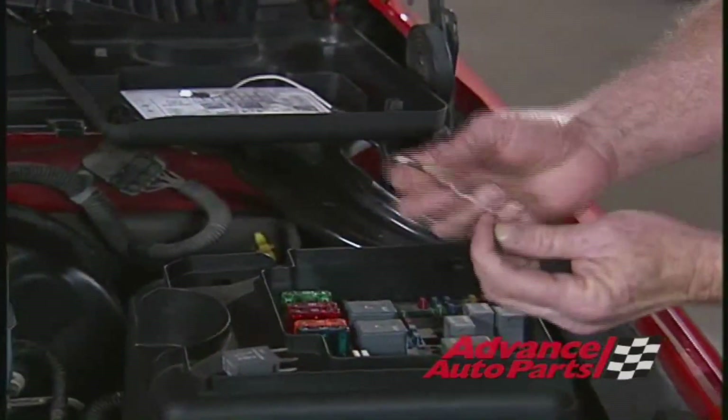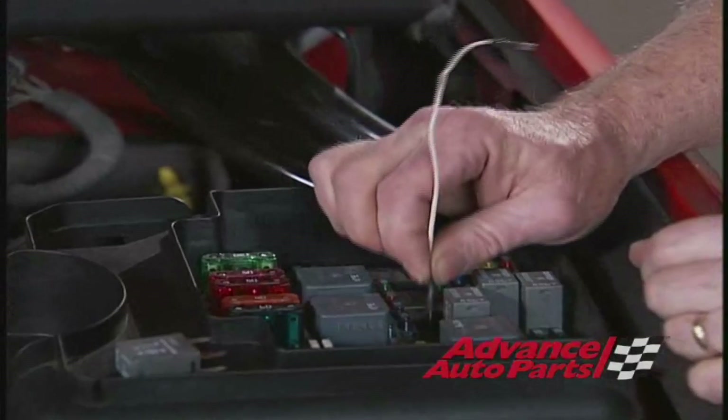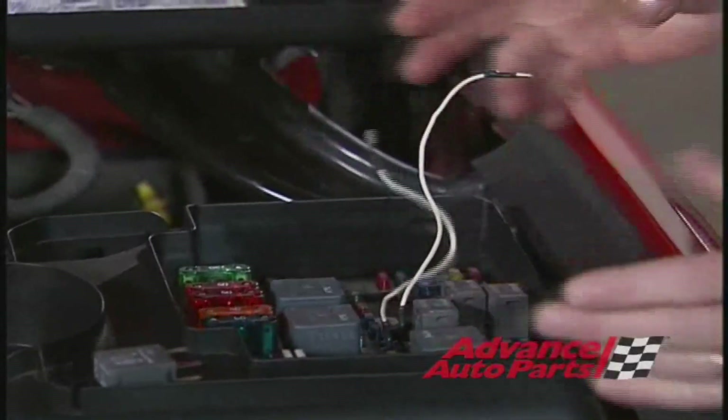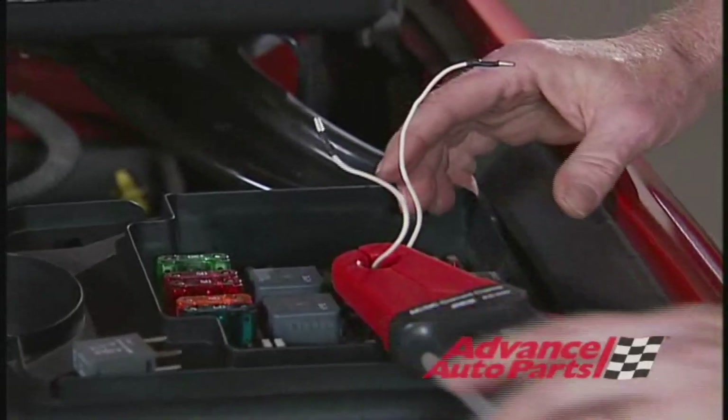I like to use these jumper wires with the wide spade terminals on them, and they'll fit nicely down into the terminals for the sockets where the relay went. Now when I connect these two wires together, the fuel pump will run, and we'll be able to connect the amp clamp up to that, just like so. And we're ready to do some testing.